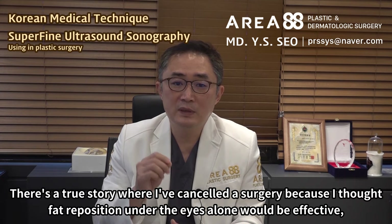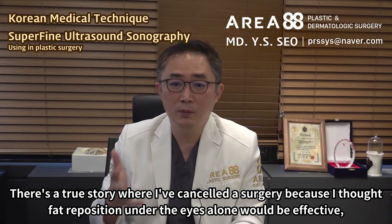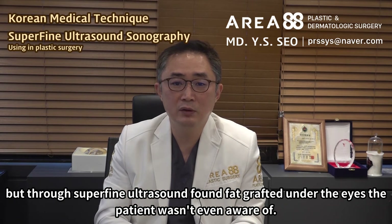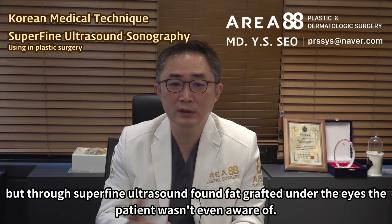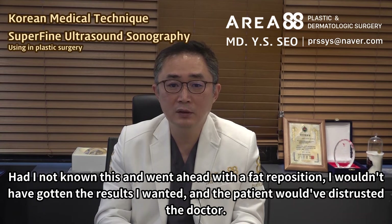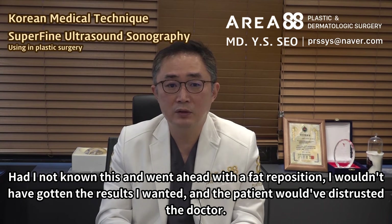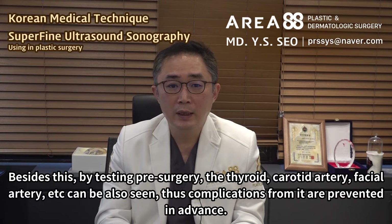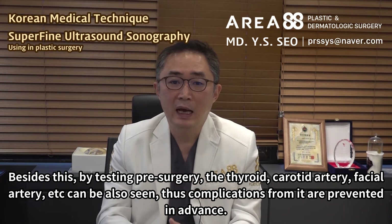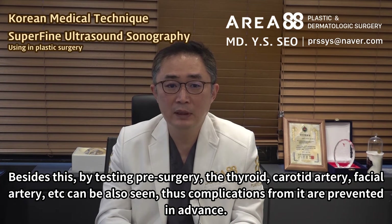There's a true story where I cancelled a surgery because I thought fat reposition under the eyes alone would be effective, but through superfine ultrasound I found fat grafted under the eyes that the patient wasn't even aware of. Had I not known this and went ahead with fat reposition, I wouldn't have gotten the results I wanted and the patient would have distrusted the doctor. Besides this, by testing pre-surgery, the thyroid, carotid artery, facial artery, etc. can also be seen, and thus complications are prevented in advance.